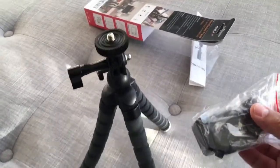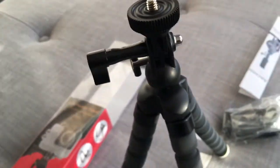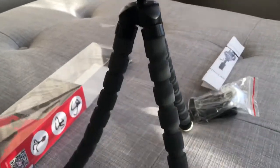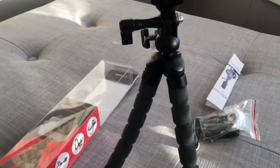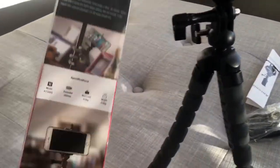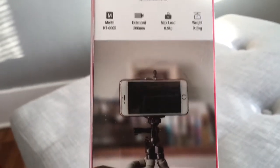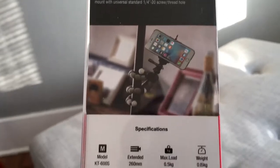I just want to show you what this looks like out of the box, and hopefully going forward you'll get more steady videos — that's what really attracted me to ordering this product. You can hold the iPhone and pretty much attach it to anything, plus it has great reviews.